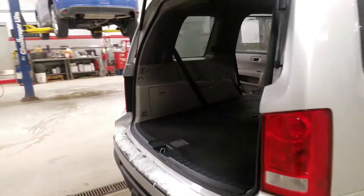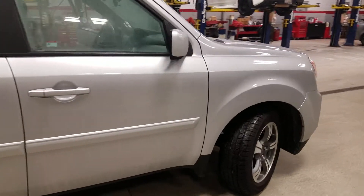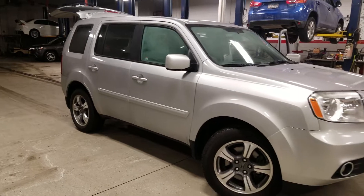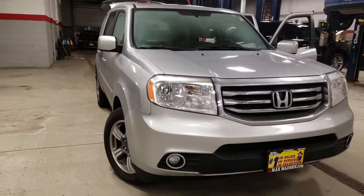No all-wheel drive, so this is the special edition. Once again, hopefully this gives you a better idea. Feel free to give me a call back at 630-898-6000. Again, George, Max Mattson Aurora Mitsubishi with the 2015 Honda Pilot — thank you.